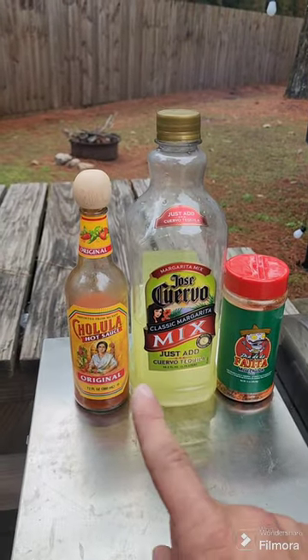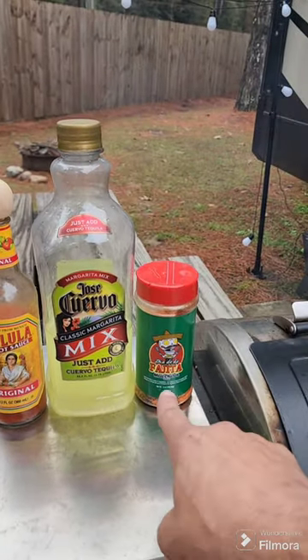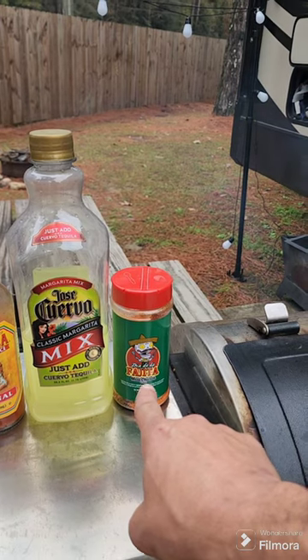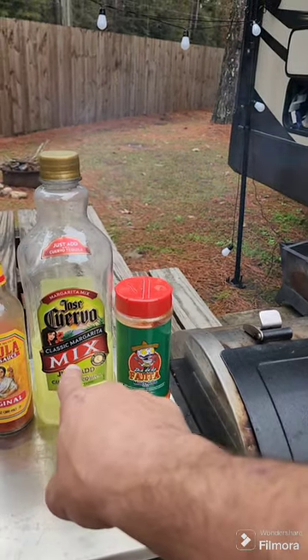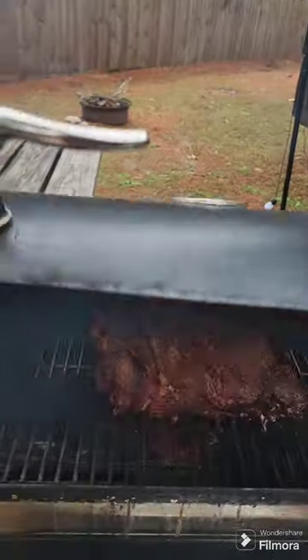Here are the ingredients. First I rubbed it with Cholula hot sauce. Then I seasoned it with Meat Church's fajita seasoning, and I'm about to show you guys what I'm gonna do with the Jose Cuervo mix, but let's take a look at this Boston butt.